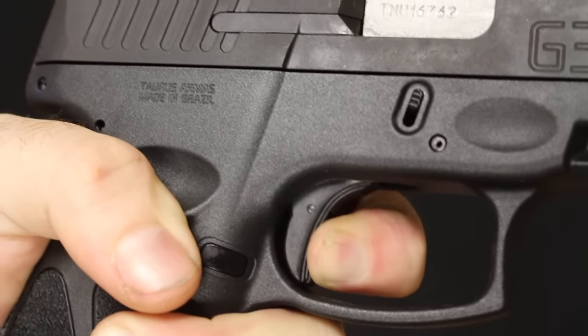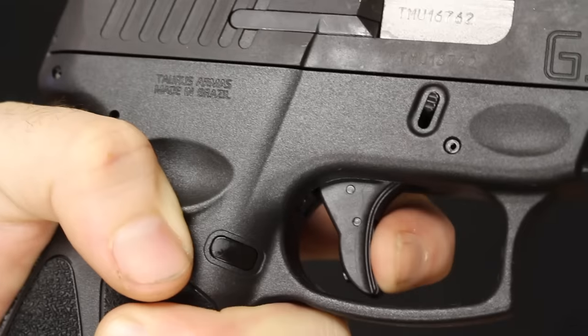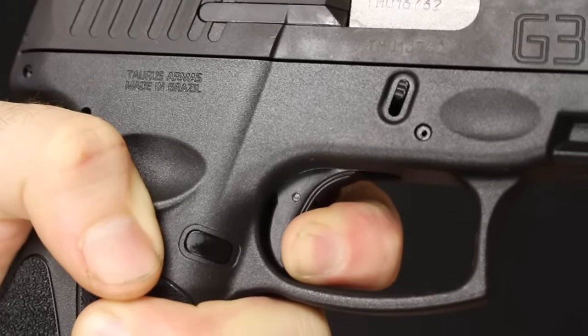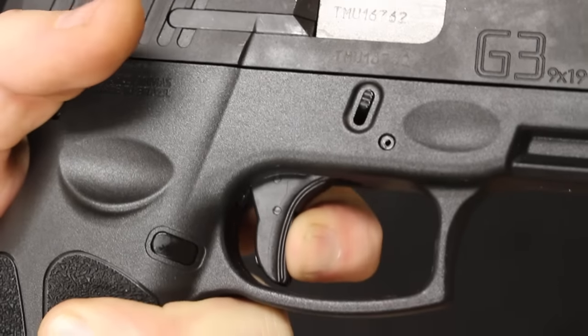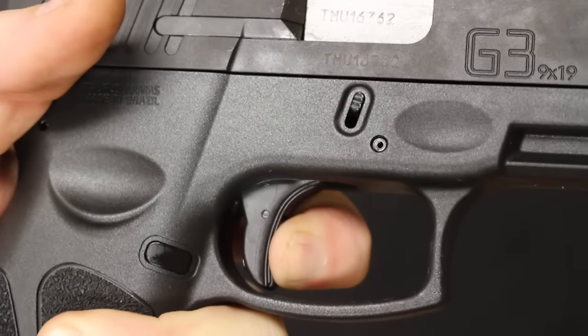The Taurus G3 does have double-strike capability. If you let go without re-racking the slide, it is a little bit heavier on the double strike, but you can double-strike again in the case of a light primer strike or anything like that. You do not have to reset the slide in order to get follow-up shots.